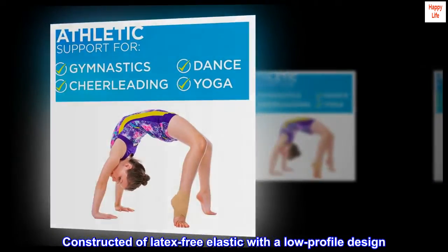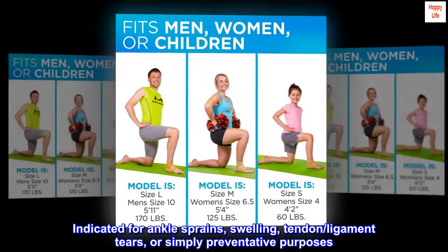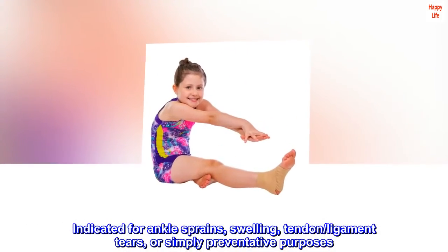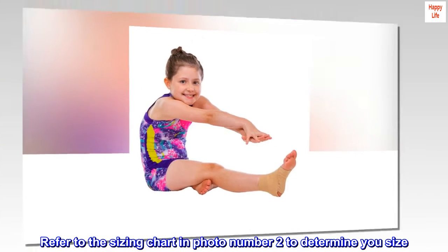Constructed of latex-free elastic with a low-profile design. Can be worn with shoes. Indicated for ankle sprains, swelling, tendon and ligament tears, or simply preventative purposes. Refer to the sizing chart in photo number 2 to determine your size.